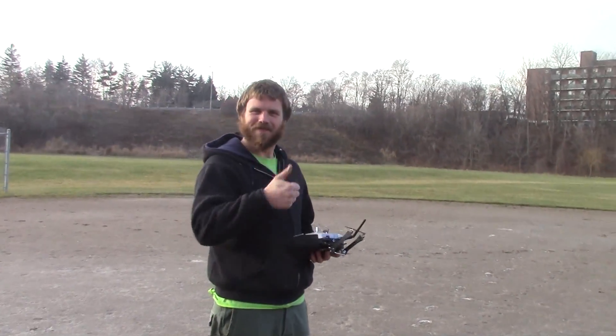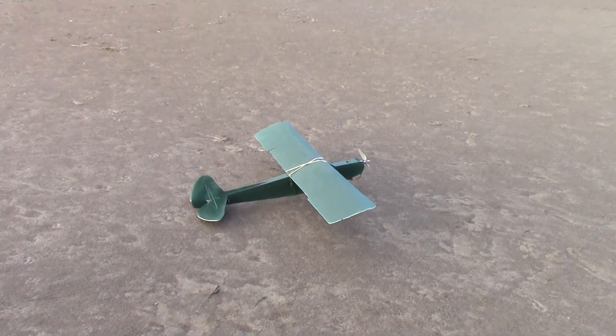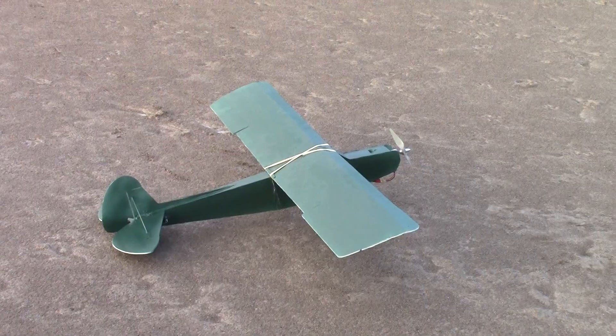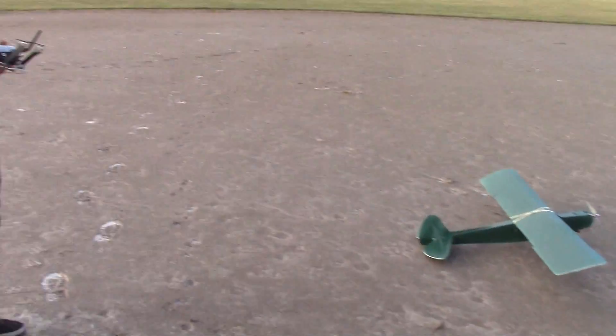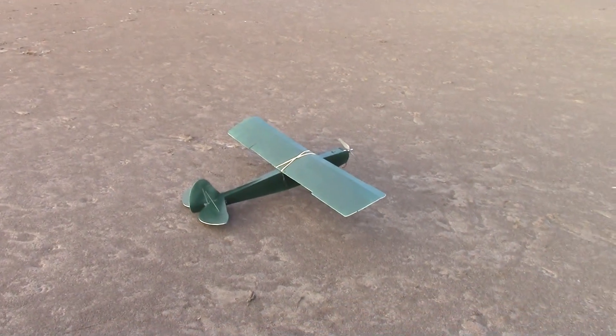Andrew today is flying the Flight Test Storch — that's what it's called. It's the first four-channel airplane Andrew's flown. It's going to be wampus. It's going to be weird.